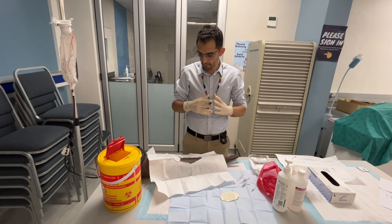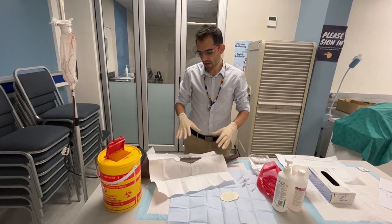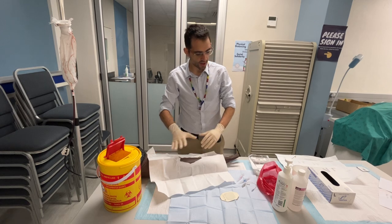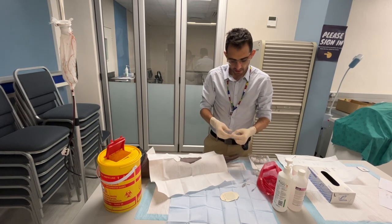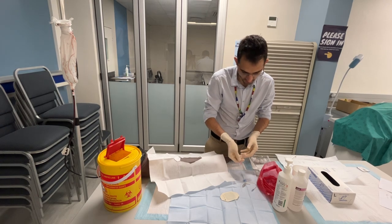I've already obtained permission from the patient, I've done my hand hygiene, I've draped the area, I've cleaned the area, I've got my 20k on, and I've set up my equipment over here. I'll take you through the process of preventing needle stick injuries.